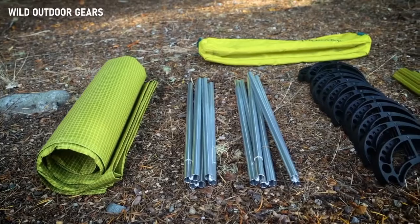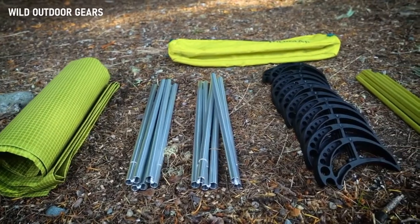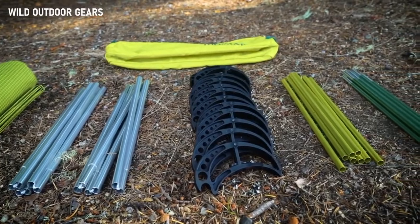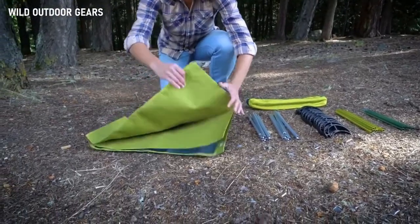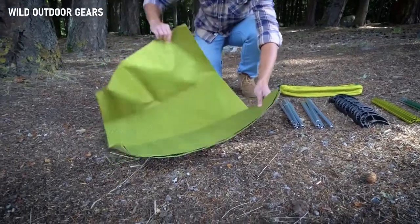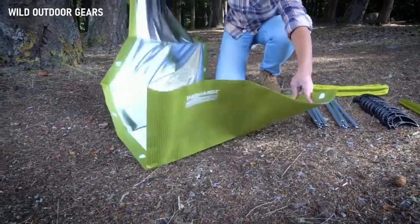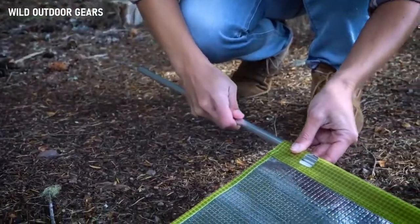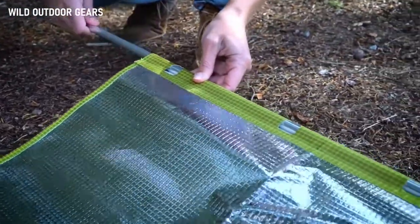To get started, first unpack the carry bag and lay out the cot's components. These include the fabric cover, two shock-corded side poles, 12 feet, eight yellow female poles, and eight male green poles. Now place the fabric cover on the ground with the shiny underside facing up. Next, assemble the shock-corded side poles and slide them into the sleeves on either side of the fabric cover.